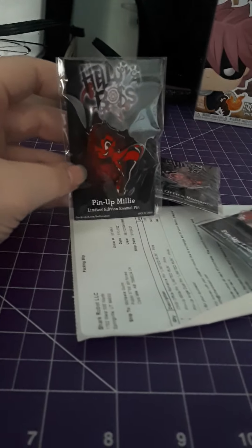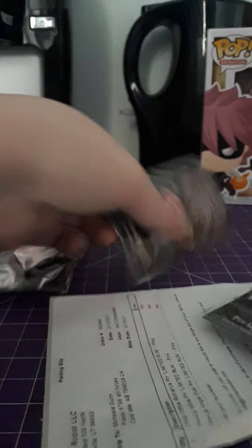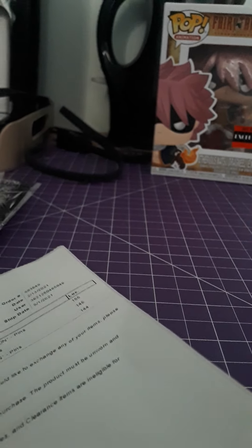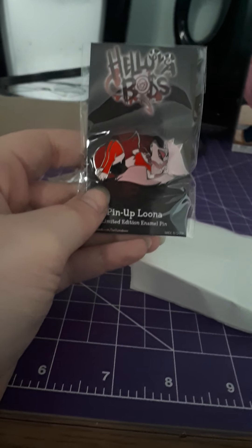Oh no — one of these pins is wrong. I got Millie, which I did order — look at that pinup pin, absolutely adorable — and this little office romance pin which I thought was cute. But I have a Luna pin for some reason. I know I didn't order a Luna pin — as it says on the thing, I ordered an Angel Dust pin. Good thing they have the email on it, because I'm going to have to contact them. Luna is really cute, but I ordered Angel Dust and really wanted that pin.